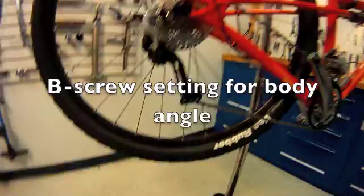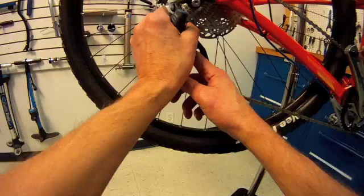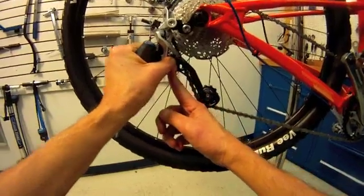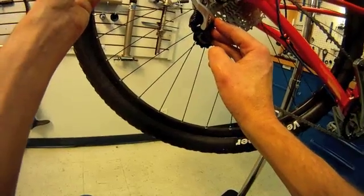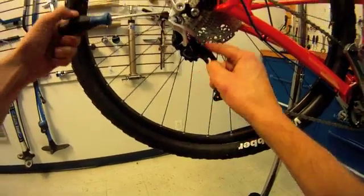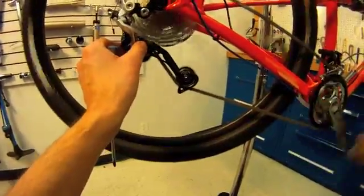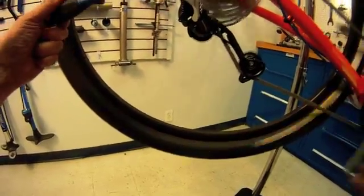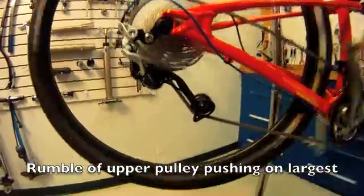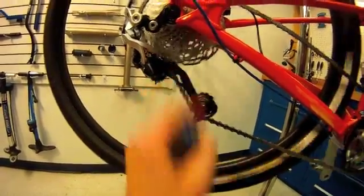An often overlooked adjustment is called the body angle, and many derailleurs have this. The B-screw controls the position of the body relative to the cogs. If it's tightened, it draws away; if it loosens, it gets closer. Depending on the size of the cog, we want it fairly close. If it's too close, we can actually end up with rubbing — these scar marks indicate we were probably too close. Let's shift up to the largest sprocket. I'm almost getting a rumbling sound — our upper pulley is smashing and grinding into that largest sprocket.